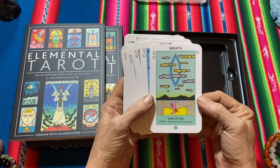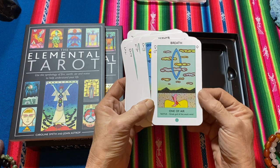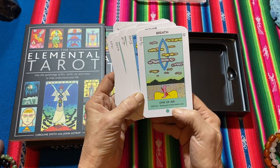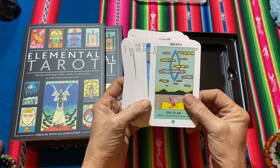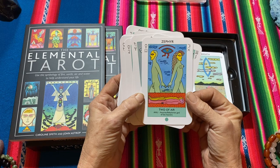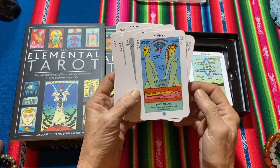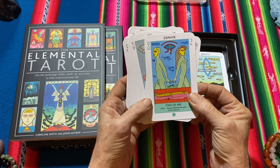Here's the first one — Breath, One of Air. Notus, Greek god of the south wind. Two of Air — Anu, Assyrian Babylonian god of the heavens. Interesting.